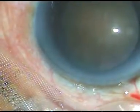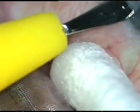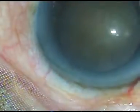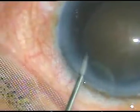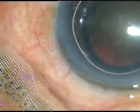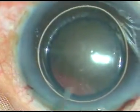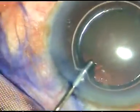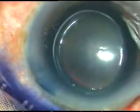By this time, the main incision and one side port on the left side of the main incision have been done. Now, a big air bubble is injected into the anterior chamber. I want to stain the anterior capsule of the cataractous lens with trypan blue dye so that I can do a large rhexis.